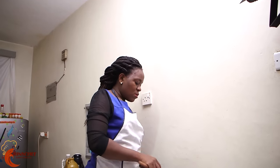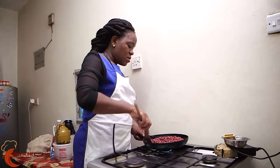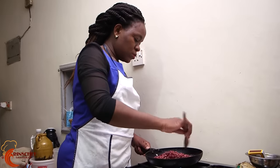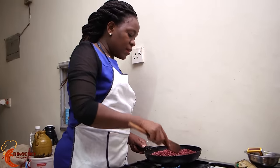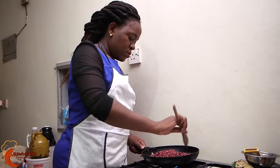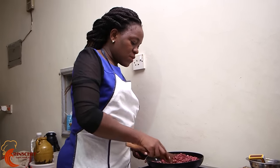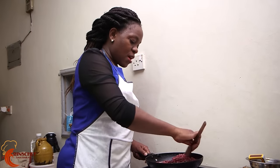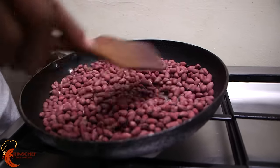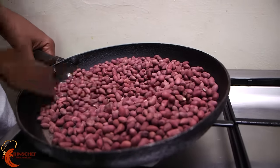The skin will look a bit frail or folded, but once they begin to cook they will begin to look like they did when they were raw, just with a different color. As you can see, they are no longer bright red — they're changing to a duller color because of the salt and the water, and they are cooking. Once you start hearing that crackling sound, know your groundnuts are almost ready.